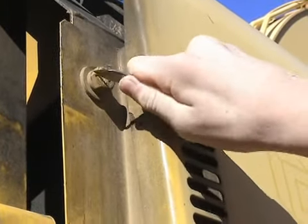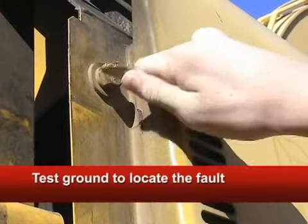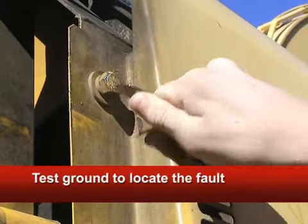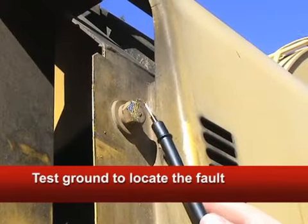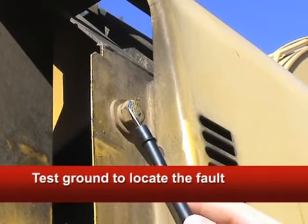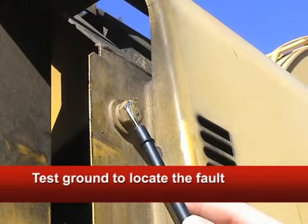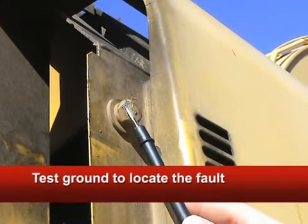Now, if you do see a drop in voltage, get out your pocket knife and scrape off enough paint or rust to make sure you have a clean ground. When you're done, put the black probe there and retest. If the voltage drops again, the resistance is in the positive. If not, the fault is in the ground.